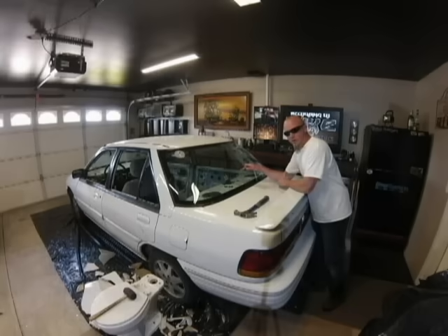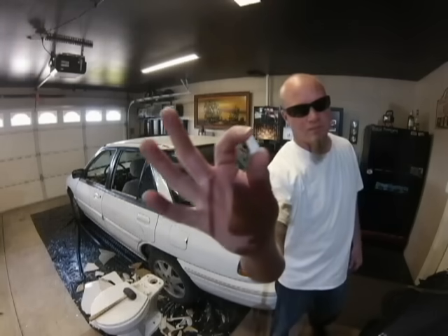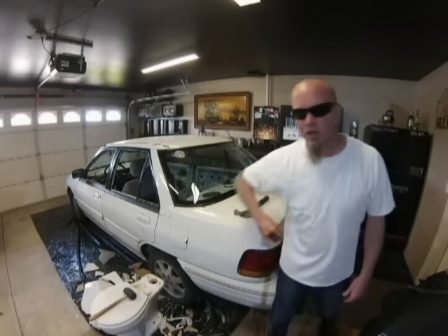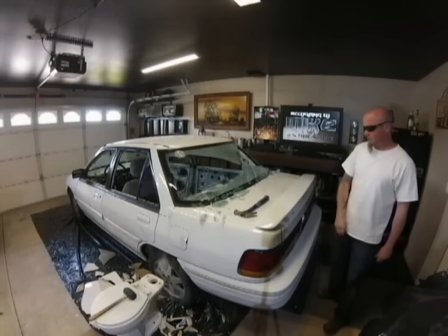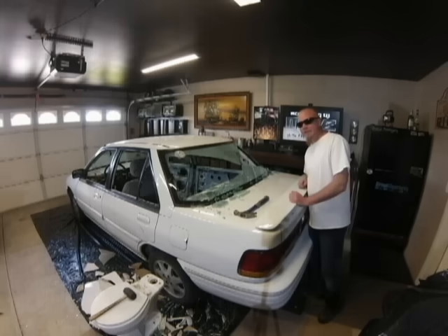Will it work on the back window? I don't know — I'm guessing that it will. And here is spark plug porcelain. I'll give it a shot. Yeah, it works.